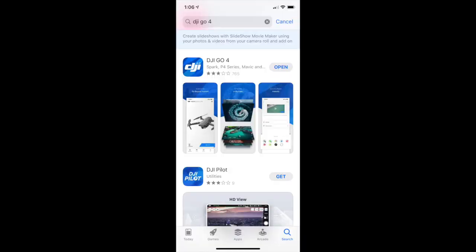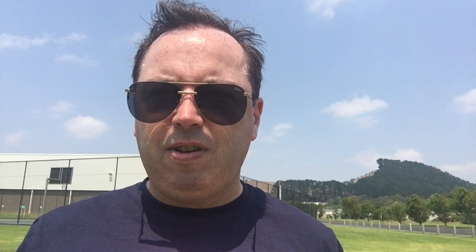Before we get started, just to let you know you will need to download the app on your smartphone from the App Store — DJI Go 4. At the time of this recording, version 4.3.32 is the latest up-to-date version.